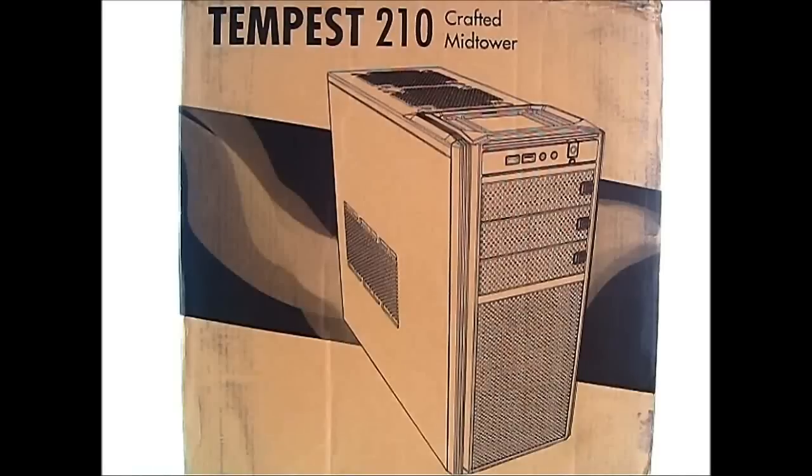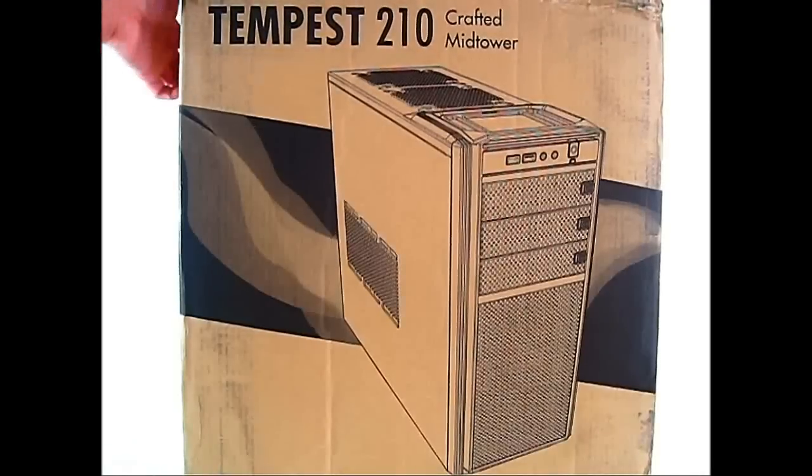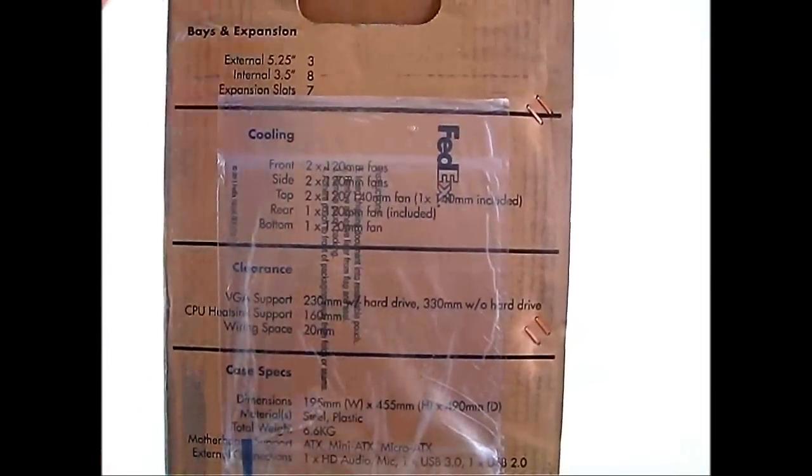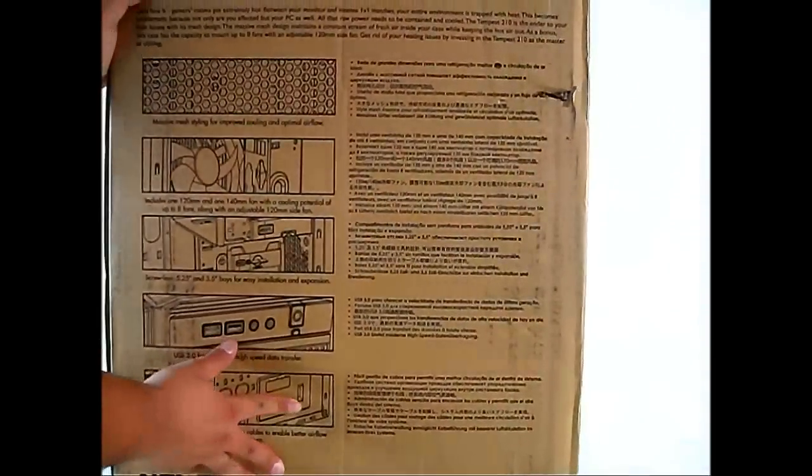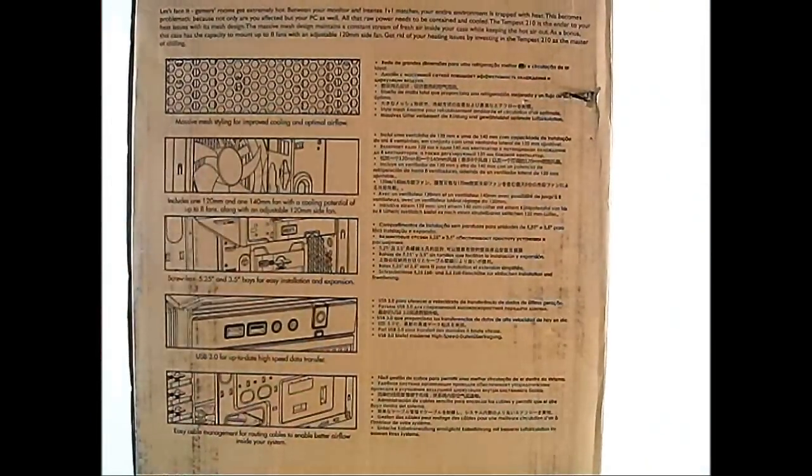On the box cover front and to the side there is a list of specifications, though it might be hard to read with the FedEx plastic in there, so let's move to the back where there's a bit more information. You can see the master mesh styling for improved cooling and optimal airflow.